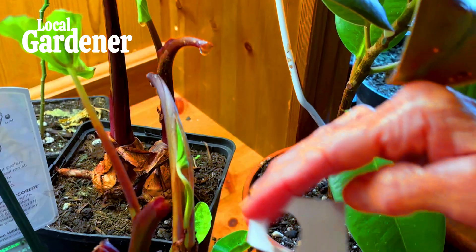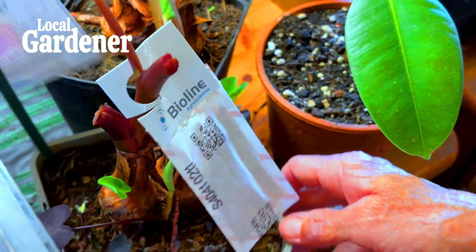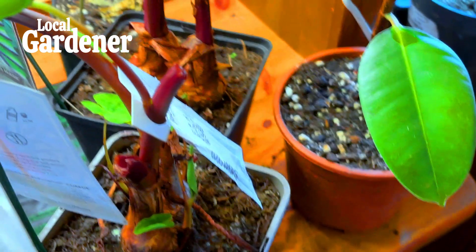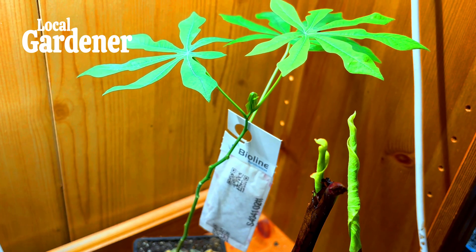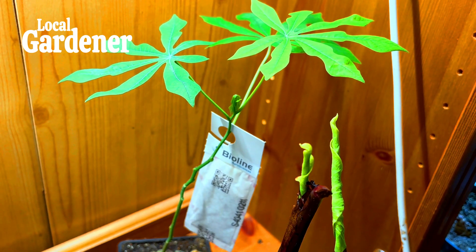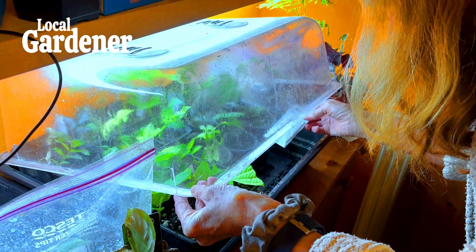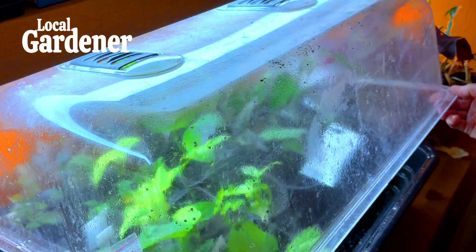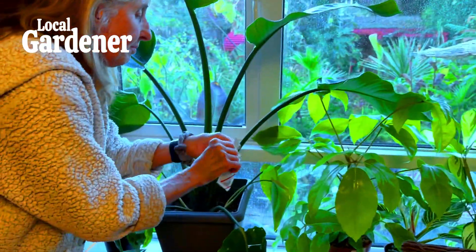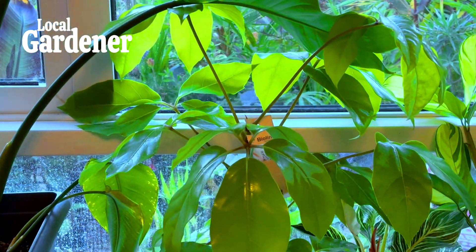Biological control indoors is a bit more challenging than in a greenhouse, but it's still possible. While introducing large quantities of predatory mites may not be practical in a small indoor space, there are still some natural solutions. Amblyseius californicus works well indoors because they can survive on pollen when spider mites aren't available — they're small enough to introduce into your indoor environment without disrupting the natural balance too much. Ladybugs can also be released indoors, but carefully — they may not stay in one place for long. If you do use them, release them in a controlled space like a conservatory or sunroom for better results.